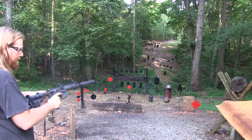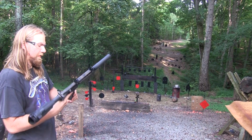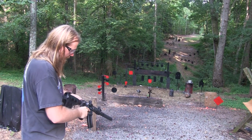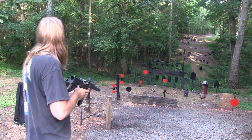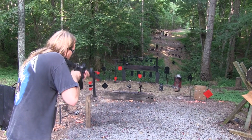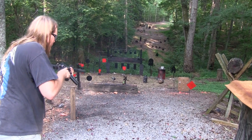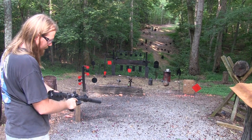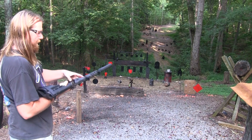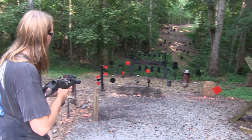It's getting dirty. One thing about a suppressor is it gets very dirty, so you're a lot more likely to have a malfunction — which you just saw there. It's really almost too dirty to shoot. It's a good torture test for it. After I'm done, I'll show you how dirty the chamber is.